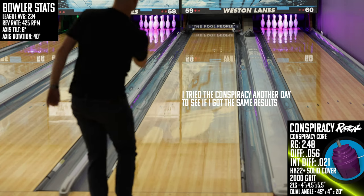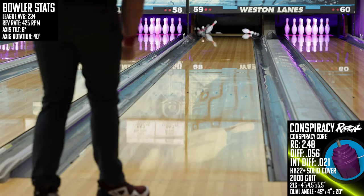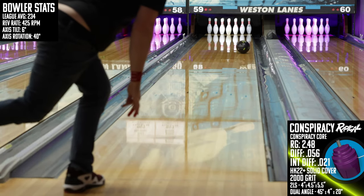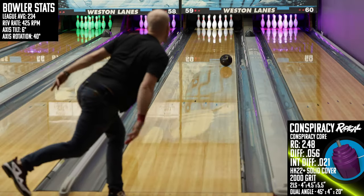Here are my recommendations on the types of bowlers that I think would match up well with the Conspiracy from Radical. The first is full rollers — just like when I recommended the Archetype Hybrid for full rollers, this one has a very similar set of characteristics to that one from Track. It's super strong and has some pop off the spot, and full rollers would likely match up really well with this one from Radical.